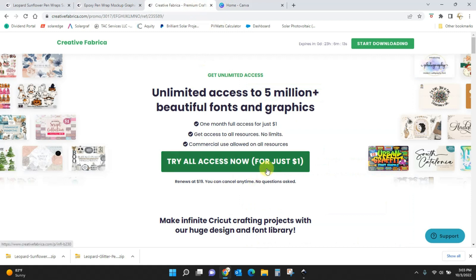You can get it all for just $1 — that gives you a whole month where you can download unlimited things. Then it will renew at $19 a month, which is normally $29 a month. So that's a great deal.